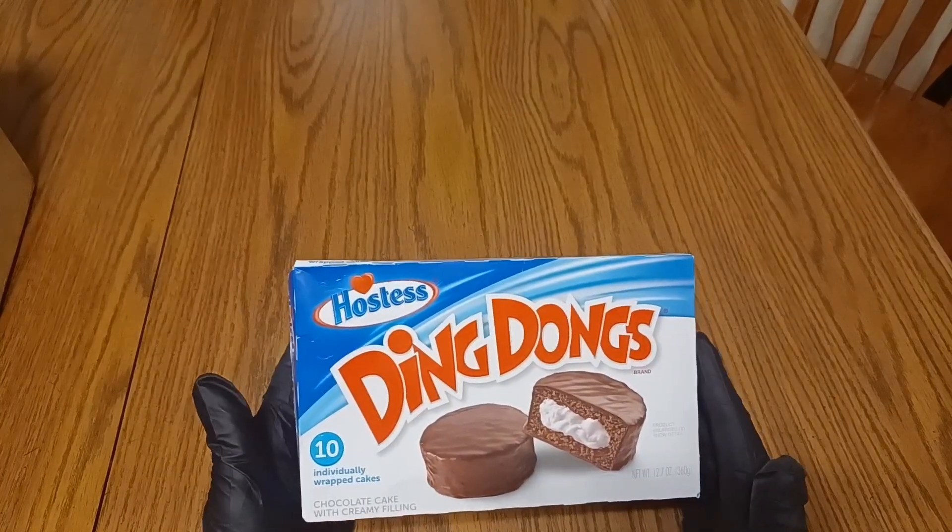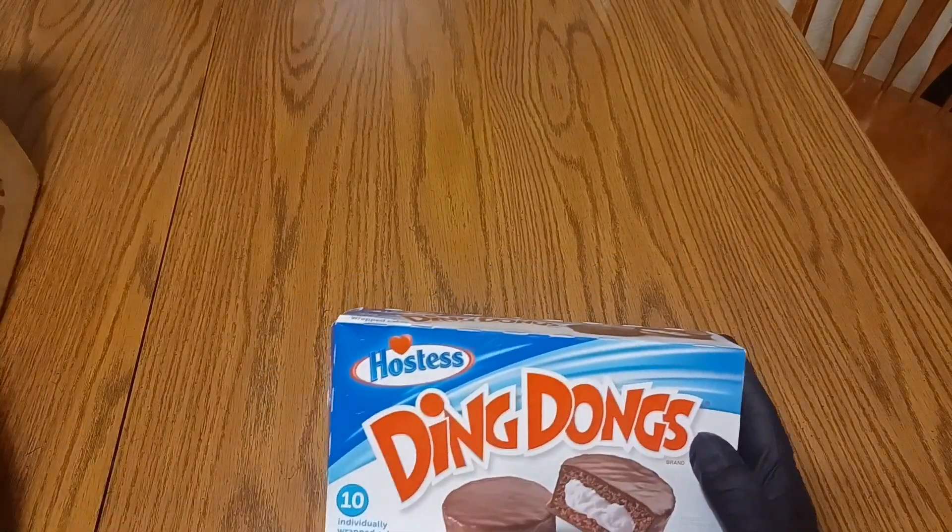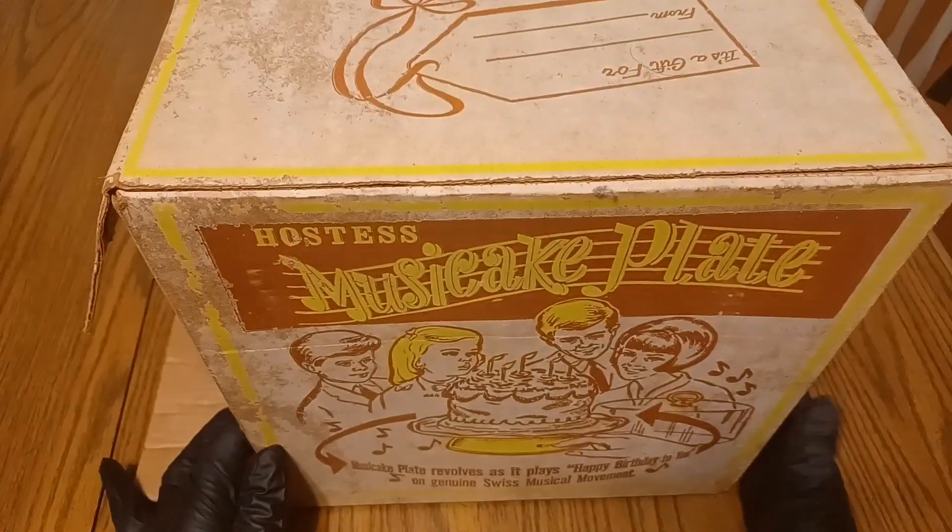Hello everyone! Today I was going to do a video on these Hostess Ding Dongs, but I've got no great way to show them off. What's a guy to do? Well, I went through the closet and found this.